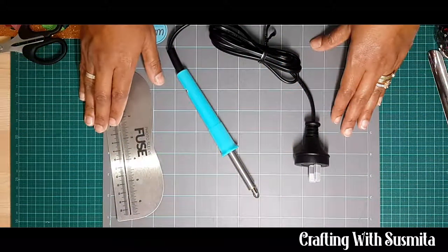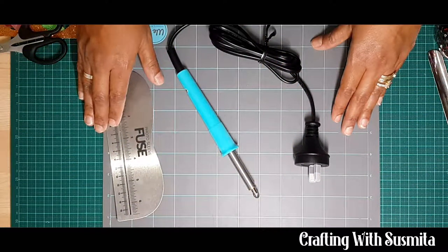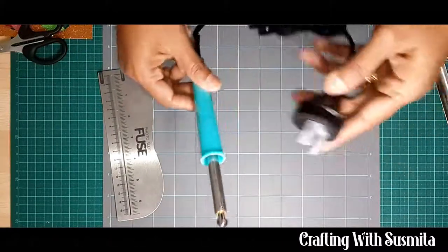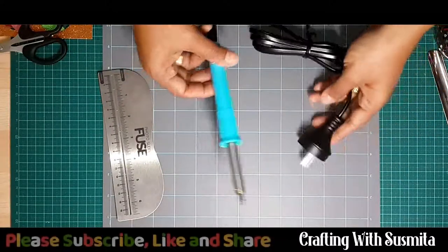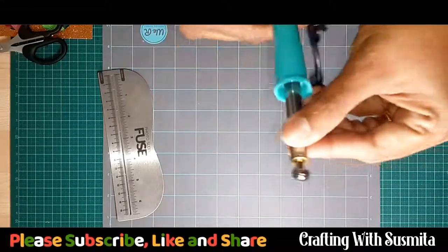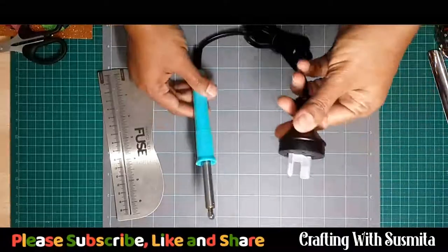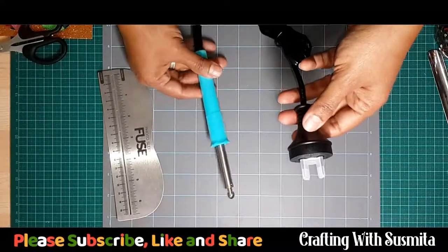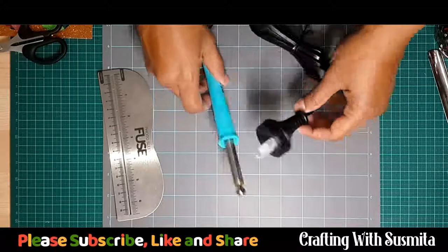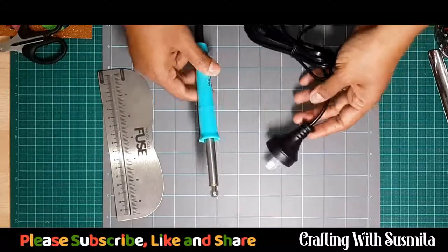Hi, this is Sushmita, thanks for joining me today. I would like to make a video on the tools that I bought from the shop some time ago but never got a chance to use. This is a fuse tool which comes with a rotary blade. As you can see, I need to plug this in for at least 10 minutes for it to become really hot, so I bought this tool but didn't get a chance to use it.